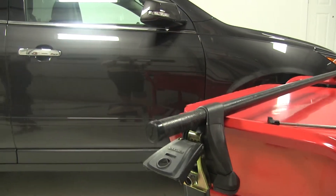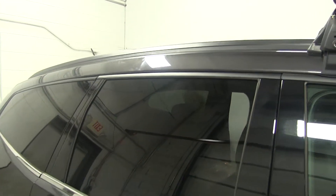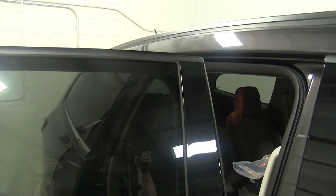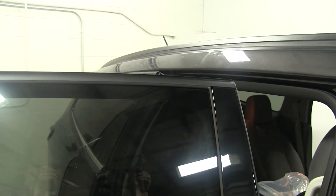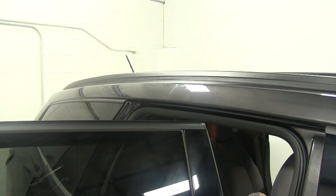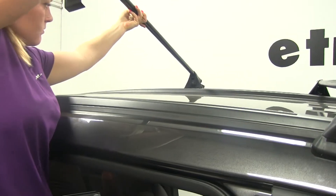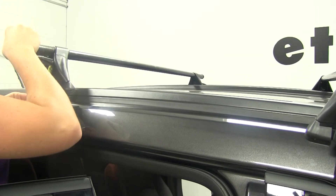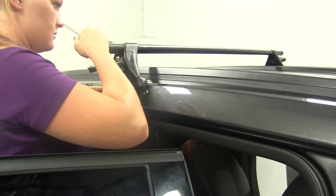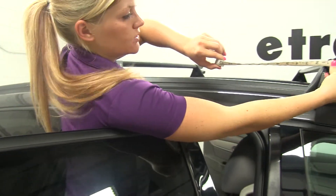I'll go ahead and open our back doors on our Traverse in preparation for loading the bar. We'll go ahead and set our bar on top of our vehicle. What we'll need to do is get a measurement from the front bar to the rear bar — this should measure 32 inches, center to center.